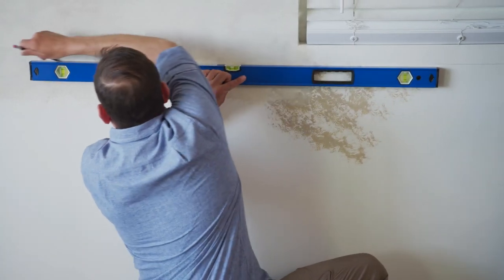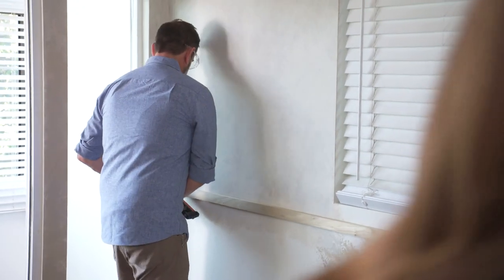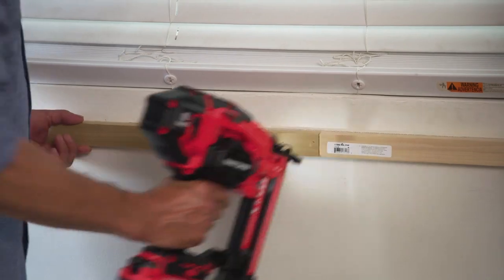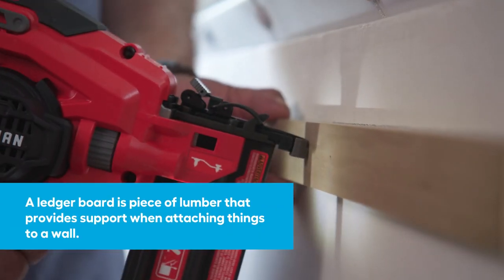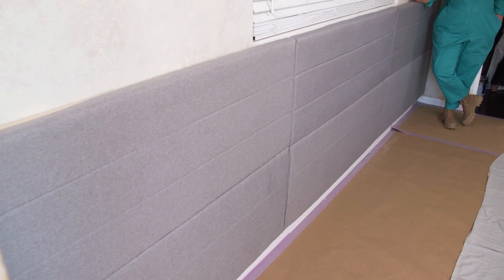Your installation process will vary depending on exactly what headboard you choose, but we used 1x2 pine wood to attach a simple ledger board to the wall. Our headboard then rested on that as an anchor and we secured it from the top down using additional screws.